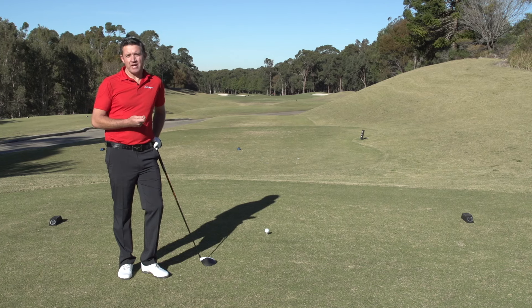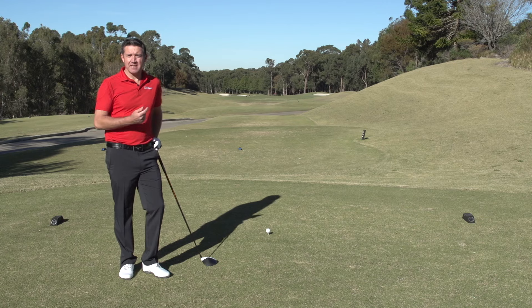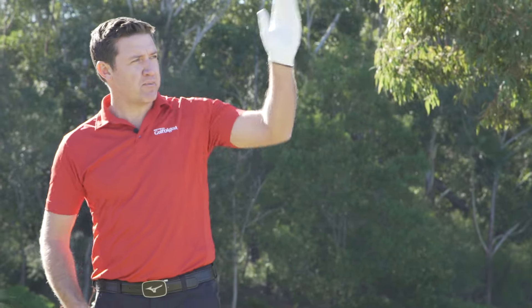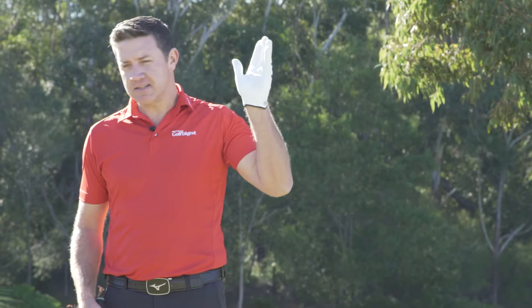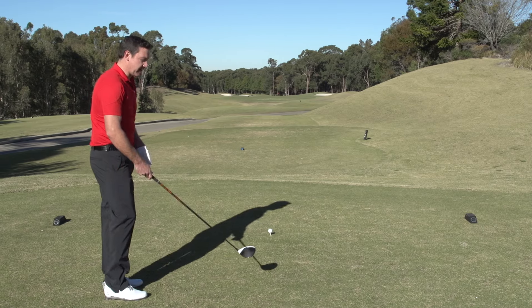The best way to do that is to not try and interact too much with the ball, but rather the target. The first thing is to pick a target in the distance — whether it be a tree in the background or a bunker, something to aim from. Then as we have practice swings, we're trying to get the feel of what that shot's going to feel like.